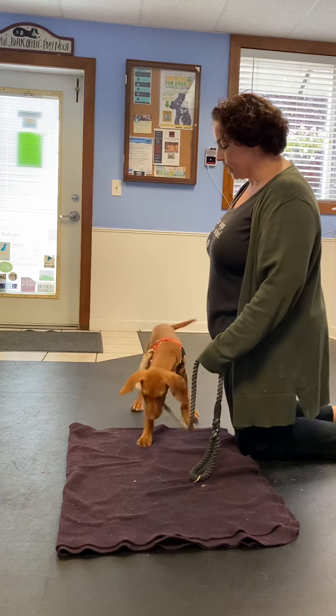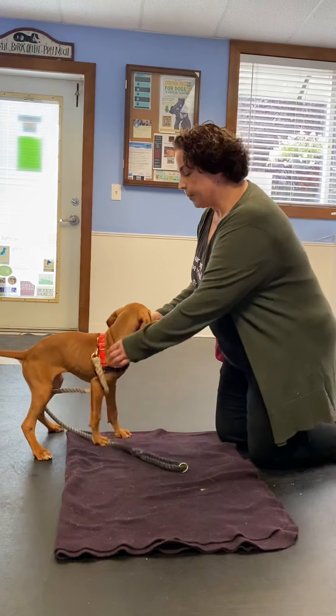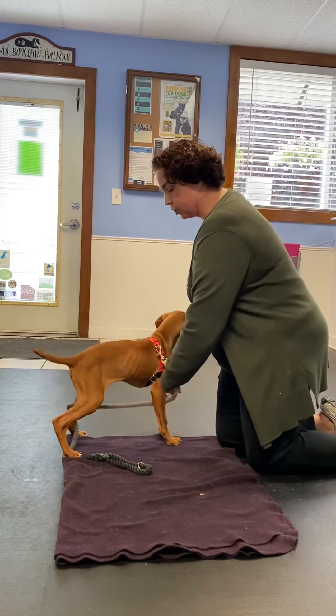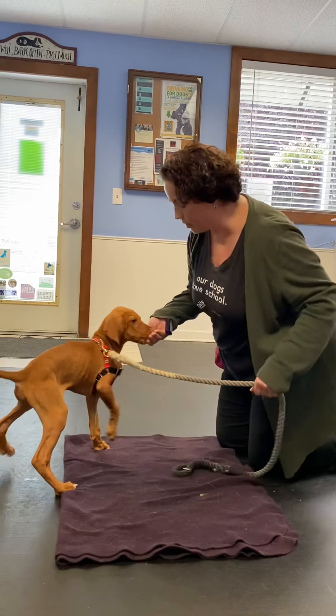So if I wanted to have Phillip sit, I'm just going to take that and lift that treat straight up, and you'll notice how his bum automatically hits the floor. I'm going to have him stand and then sit this way, and I'll reward that sit.